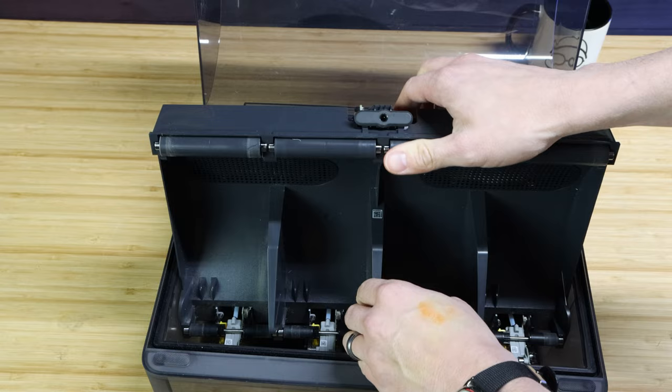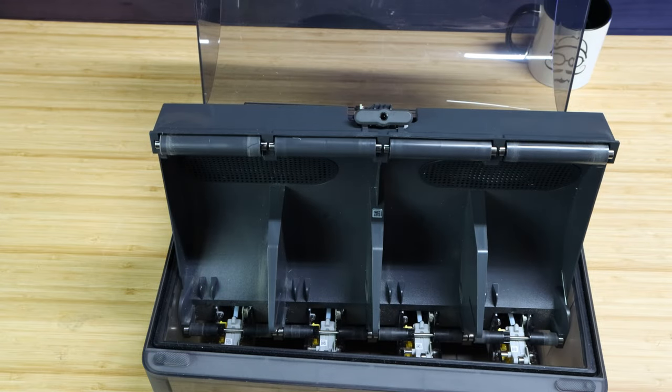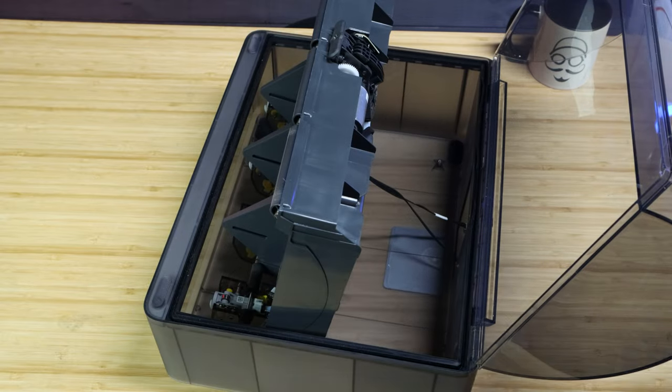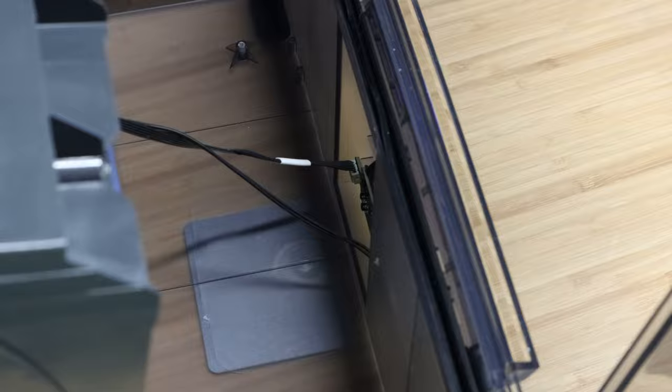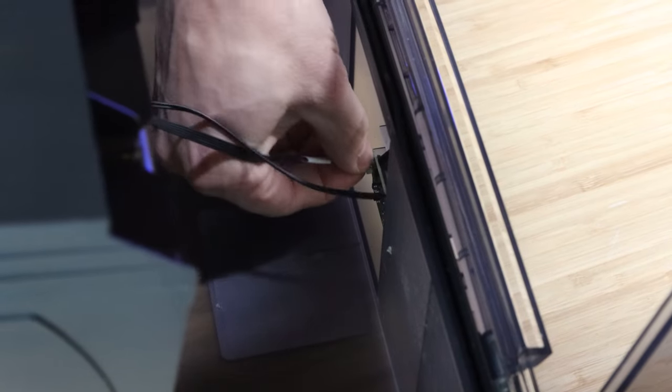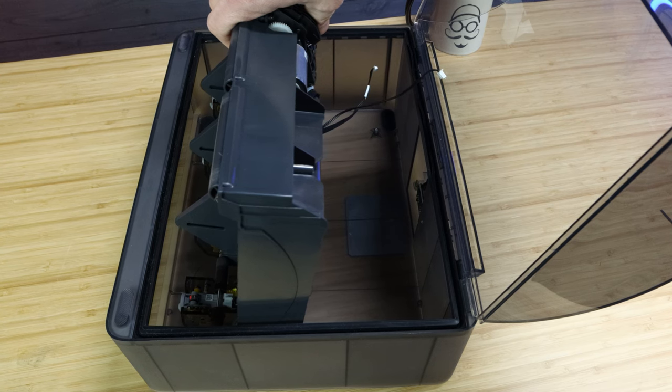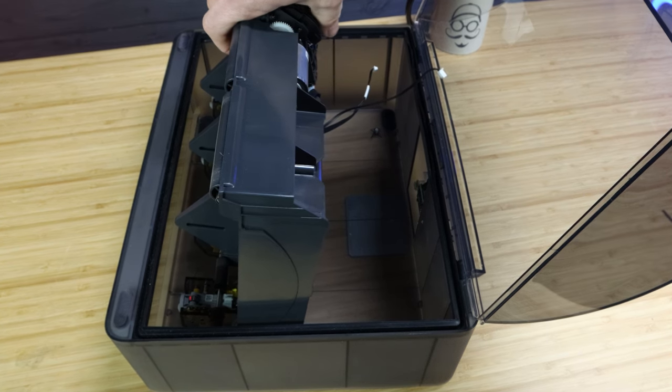The big thing here is when you pull this out, don't pull the whole thing out. You want to just lift it up on its side, then turn the AMS. There you will see two small connection wires in the back of the unit. Then all you have to do is carefully disconnect those two wires.